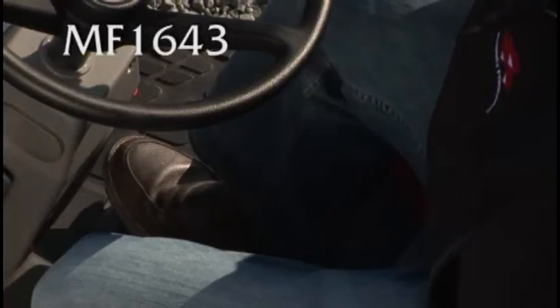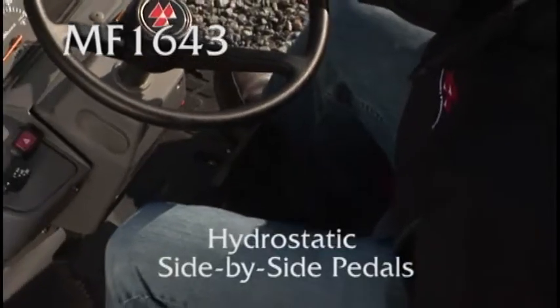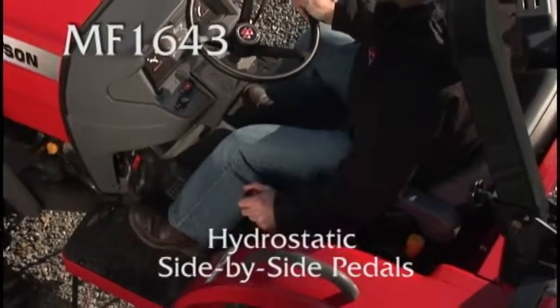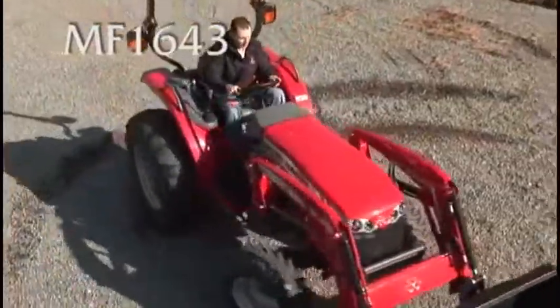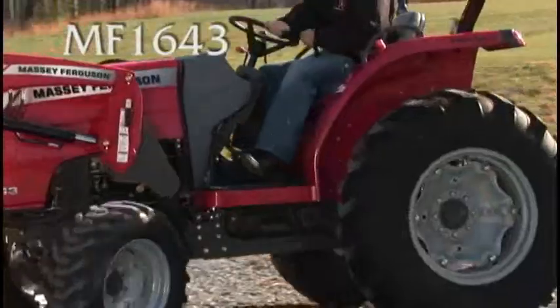The hydro control pedals are easy to use. When you want to make a tight turn, just hold the brake pedal on the left side and push the hydro pedal on the right side. Here's how it works in action. Simple and effective.